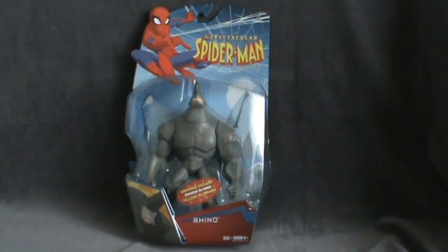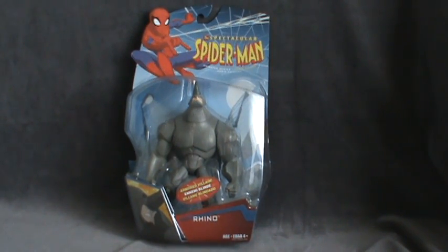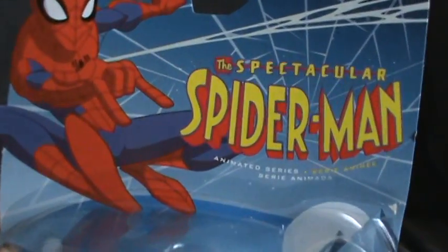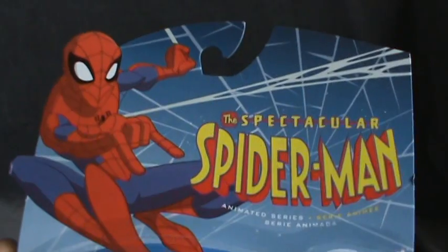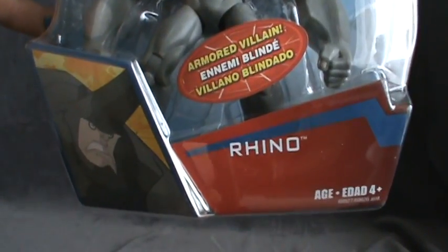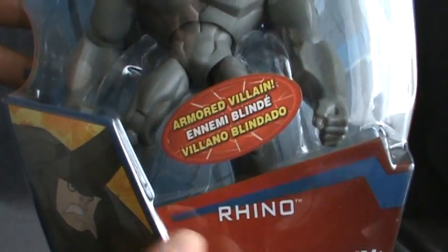This is a toy spot on Spectacular Spider-Man Rhino. We have a quick look at the packaging — it's the same as all the other Spectacular Spider-Man figures, same card. Rhino is described on the bottom there as an armored villain.